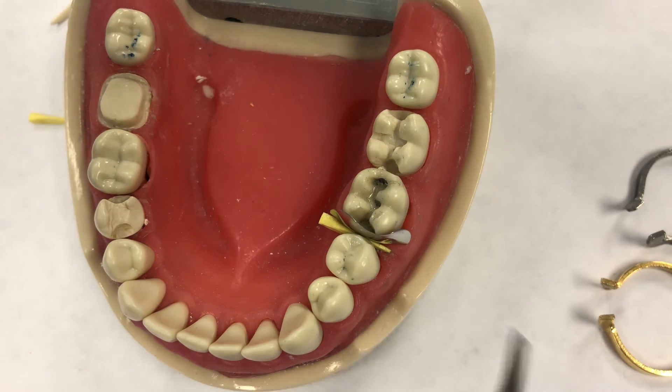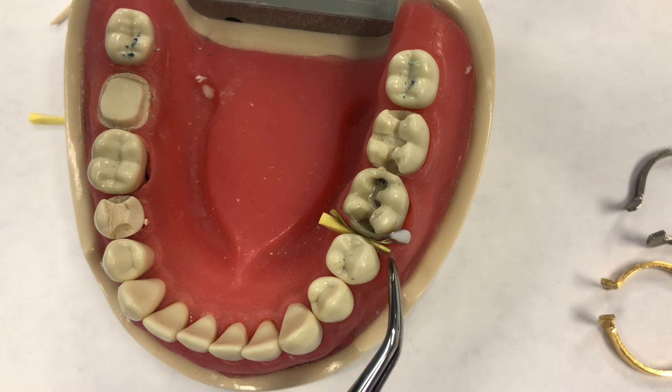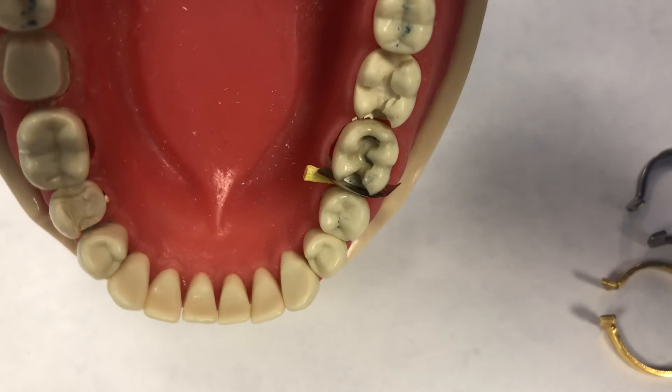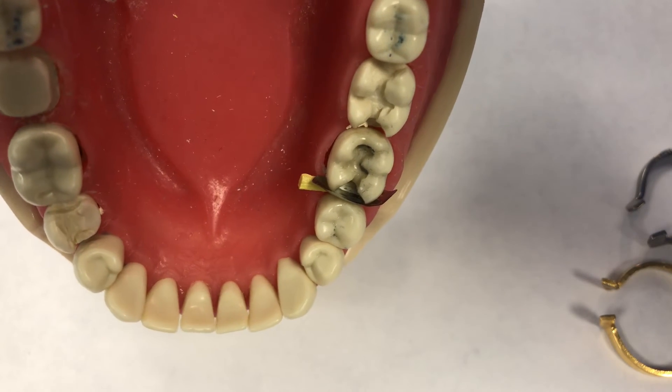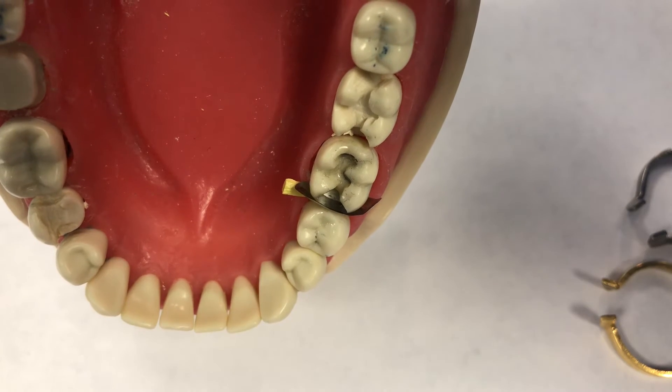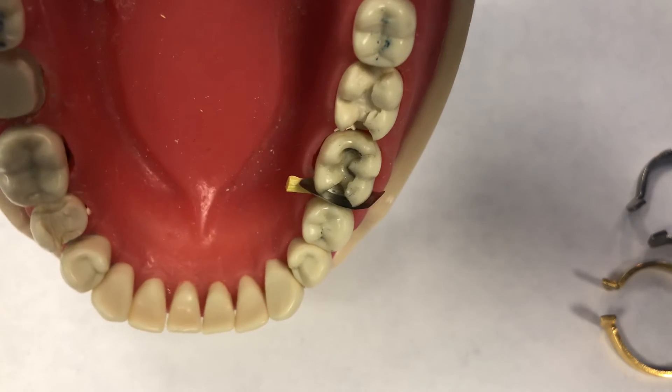You'll see the wedge come out on the buccal side. When you look down into the preparation, you'll see that the matrix is snug against the preparation.